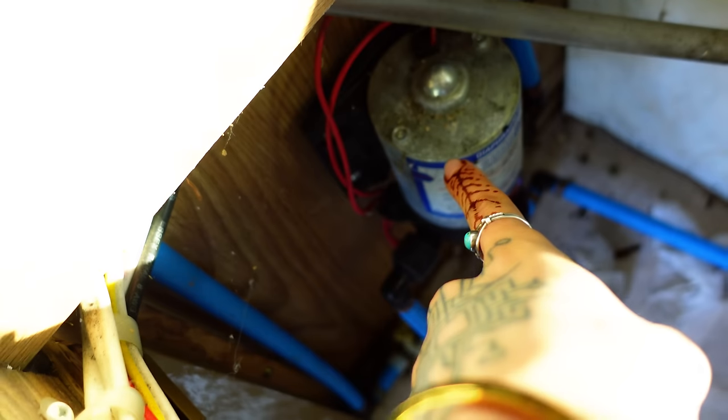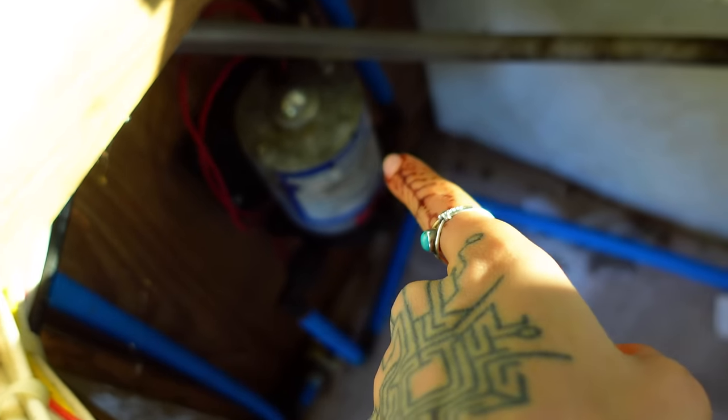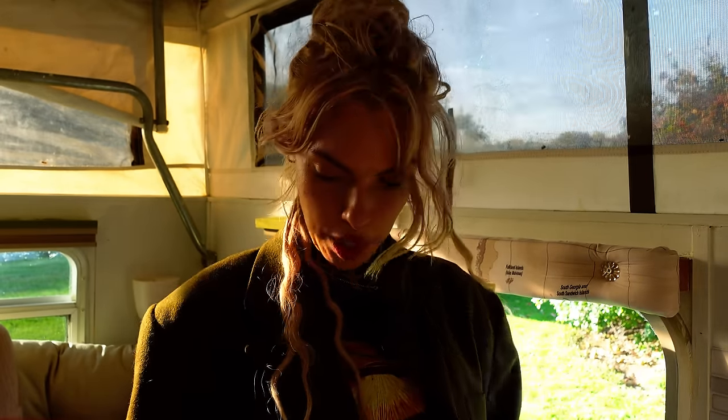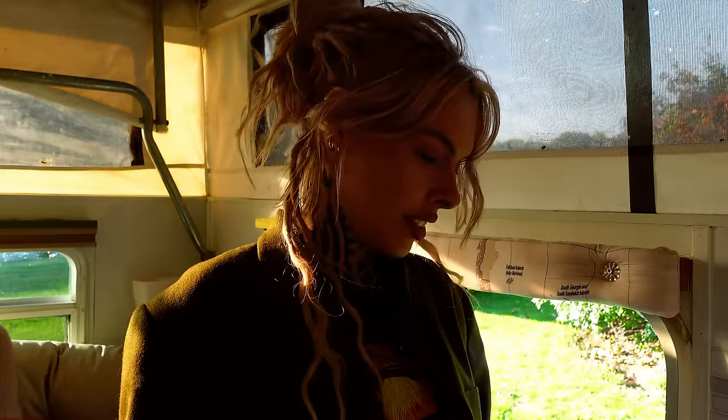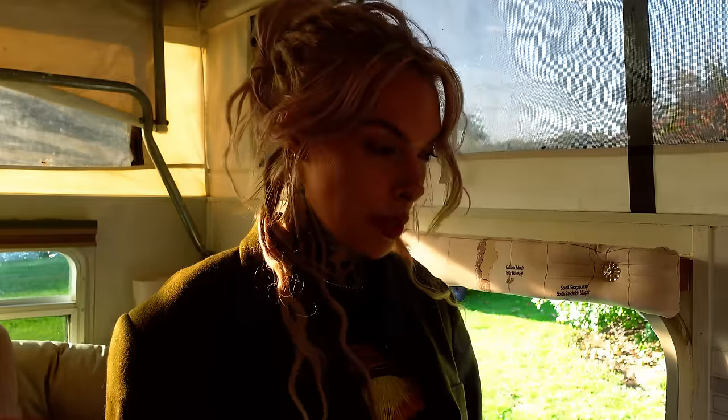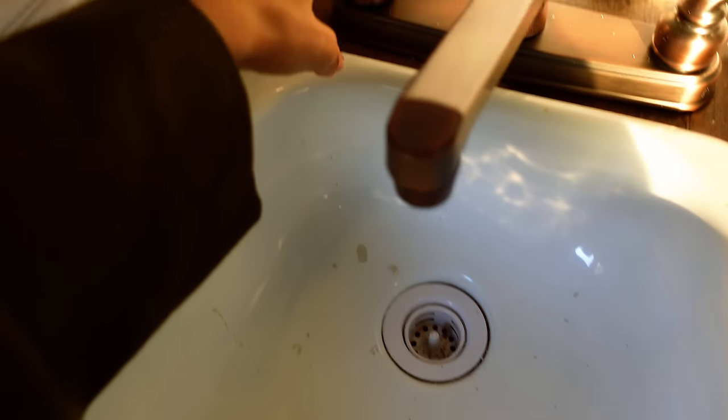This is the water pump here — we're going to test that out. We just turned electricity on so we need to flush this out several times. Moment of truth — we're going to turn on the water pump now that we have the water filled up and see if it works. All right, the water pump is on. Look at that.